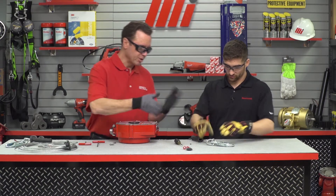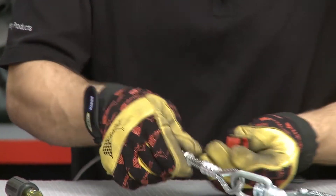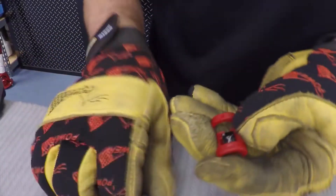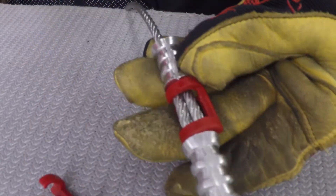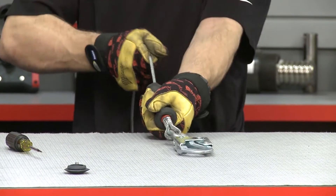We're going to reassemble by reversing the process. Grab the two new red RFID clips, take your chip, put it on the inside. The new one locks and snaps back into place. Then take the rubber grip and just pull that over top of everything.